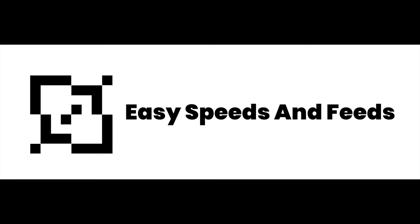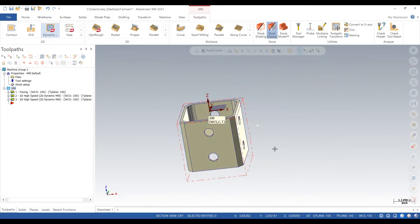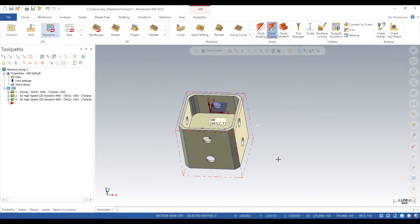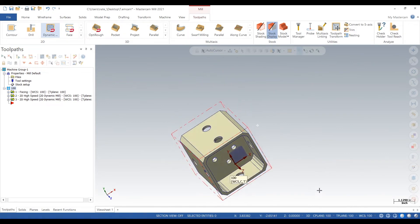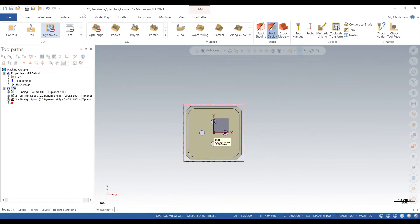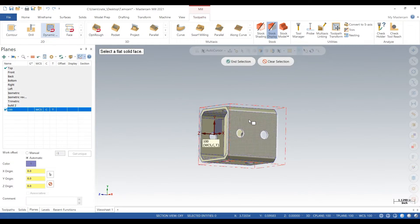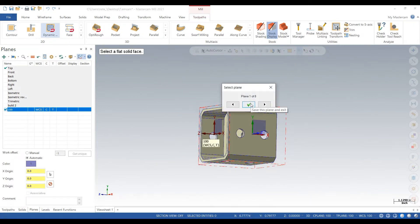Hey, what's up everyone, this is Easy Speeds and Feeds. This is a follow-up video to the dynamic milling — we got this thing milled out inside and outside, and the next step is to put the holes in around the part. So we're just going to start adding planes on the faces where we want to put the holes.